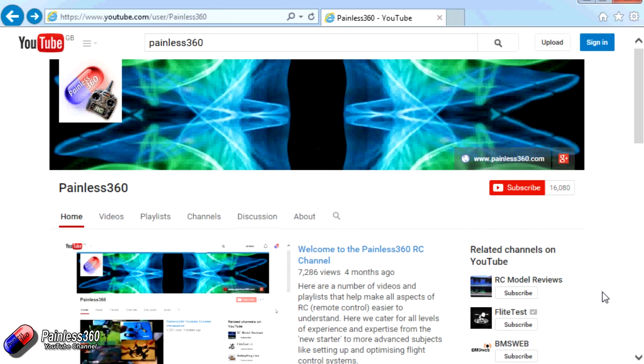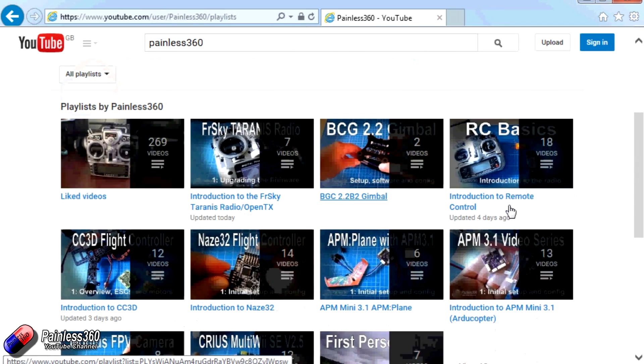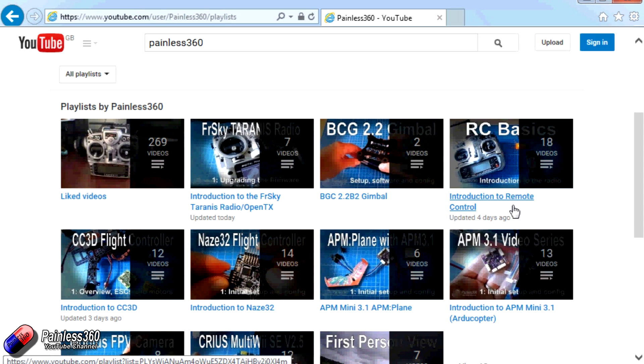Thank you for taking the time to watch that video. There are lots of other videos on the channel, carefully ordered into playlists, so you may find other videos on this same subject. I'd recommend going into the playlist area of the Painless360 YouTube channel and having a look around — you never know what you might find. Thanks for watching, please like, subscribe, and happy flying.